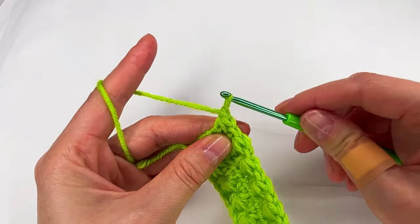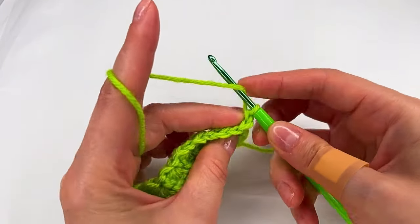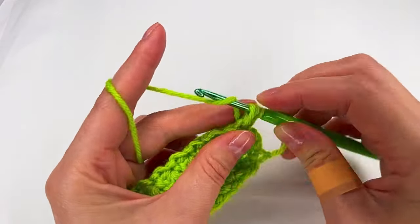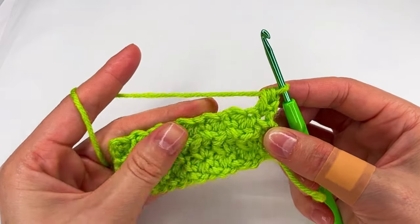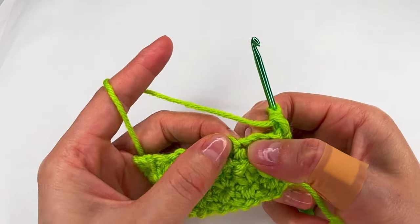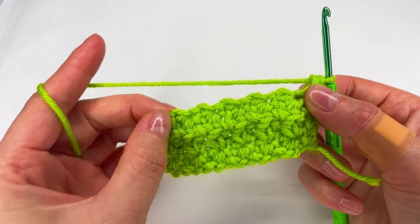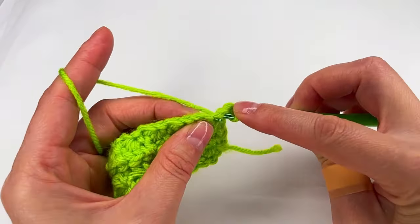Chain one, turn, we skip the chain we just made to the stitch, we go with a half double crochet and now we go in each space right here — or that circle or space or whatever you want to call it — with two half double crochet.